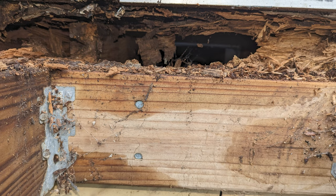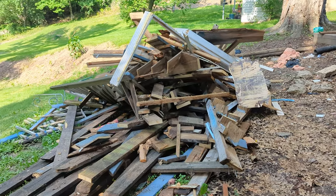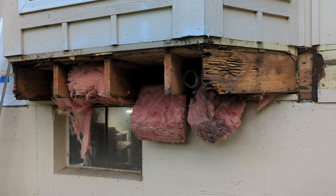Whoever built my house was probably an illiterate raging alcoholic. After demolishing their work, I am certainly considering becoming one too. They built the deck off a ledger that was attached to a couple of bay windows. Don't do this!